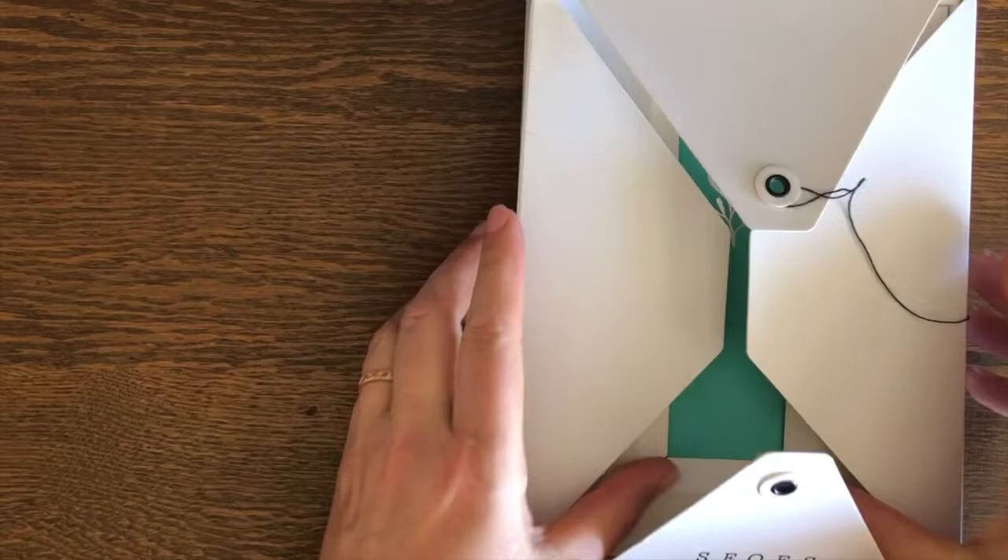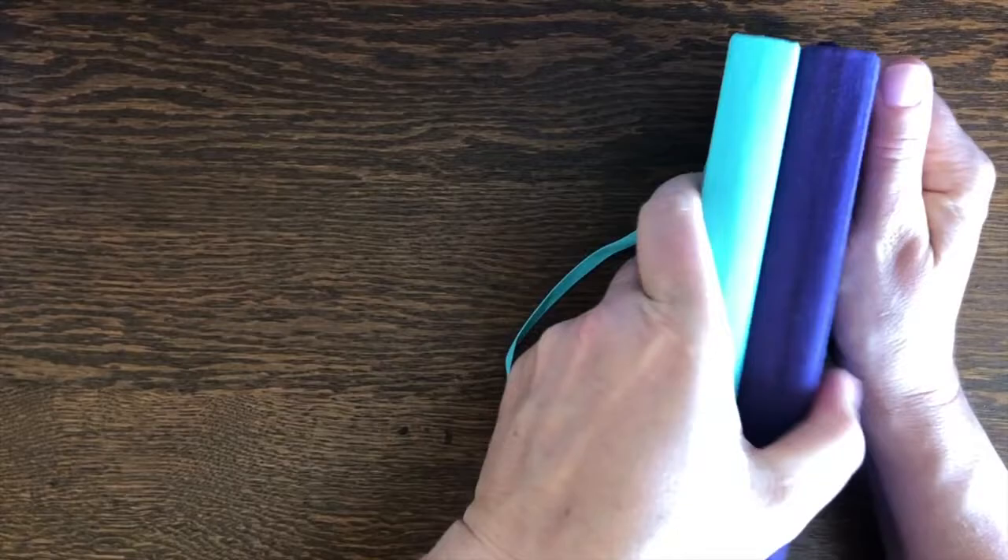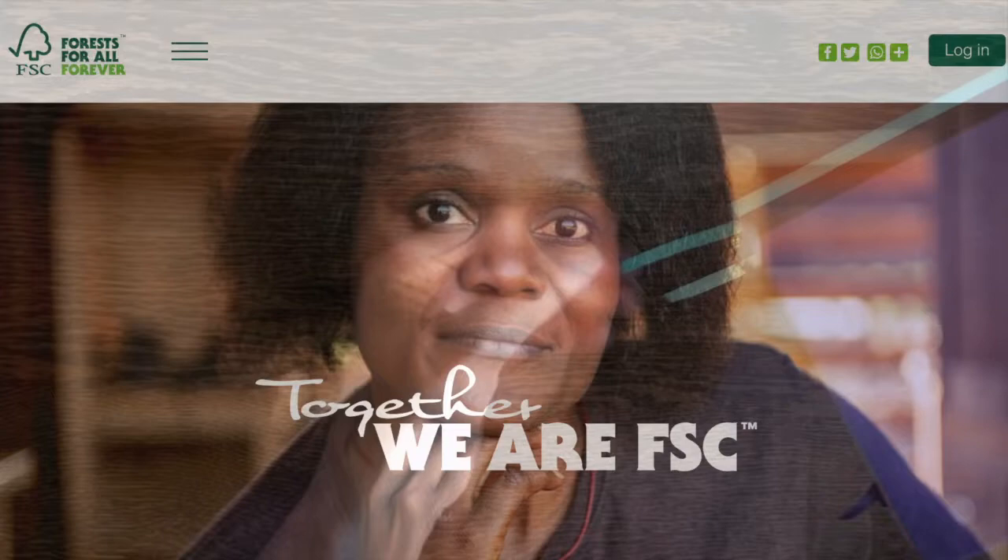The box is unusual and a bit fiddly to use, and therefore not practical for regular use. The journal is very similar to Archer & Olive journals, and comes in at a cheaper price point, but there's no use of community to share your joy with.